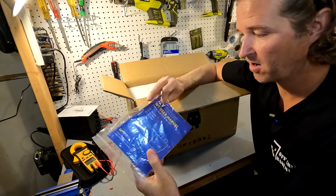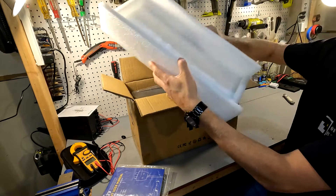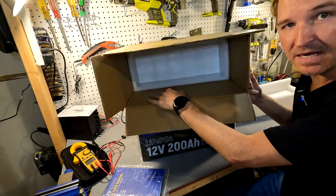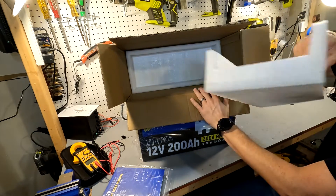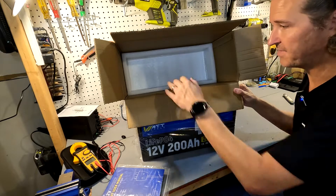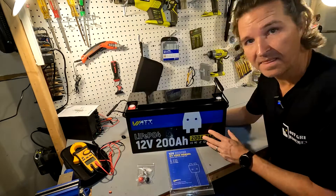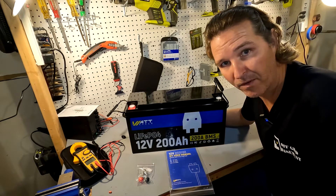We also have the WattCycle user manual, and then a good-sized piece of styrofoam, and then the battery. Even though it was double boxed, I wish there was more styrofoam on the sides — there was only a bottom piece and a top piece, and I feel that's not quite enough. There should be some styrofoam protection on the sides. Here is what you get when you buy a WattCycle 12-volt 200 amp hour lithium iron phosphate battery.